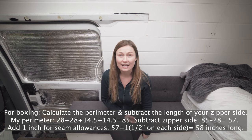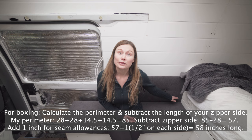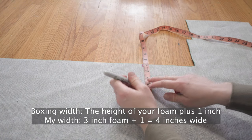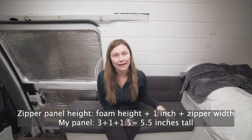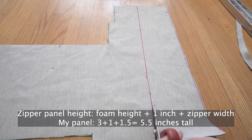Once you've got those cut, move on to the boxing around the cushion. To measure that, add up all four sides and then subtract the length of the side where you want your zipper. I wanted my zipper on the back, so I added up all four sides and subtracted 28, giving me 57. I added one inch for seam allowances, giving me a length of 58 inches. For the width, go one inch higher than your foam — my foam is three inches so I went with four inch width. For the zipper panel, my 28 inch side is the zipper side. I bought a 26 inch zipper to allow a little space on each side, added one inch for seams, so the zipper panel came out to 29 inches long. For the height, take your foam width, add one inch, then add the width of your zipper. My zipper was 1.5 inches wide, so my zipper panel will be 5.5 inches tall.